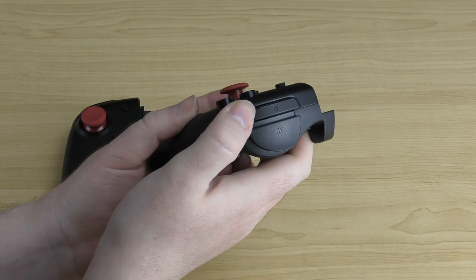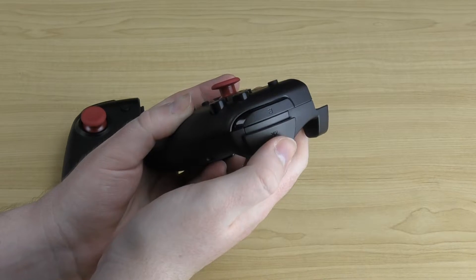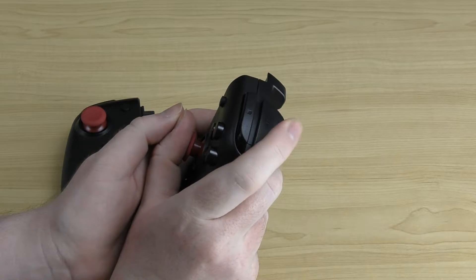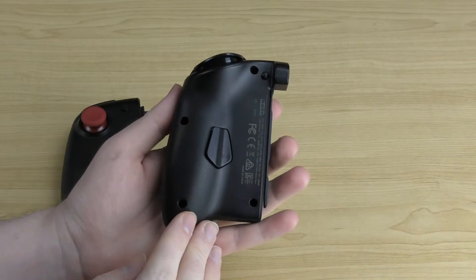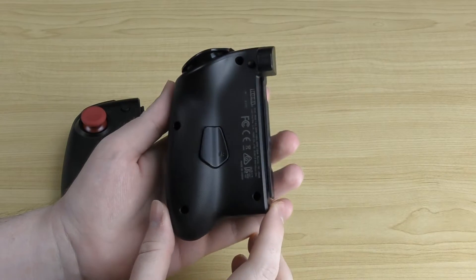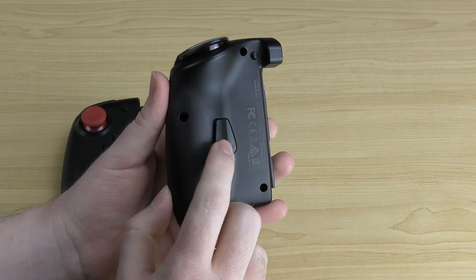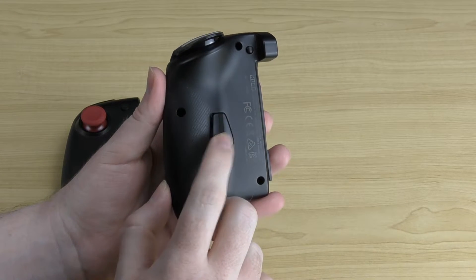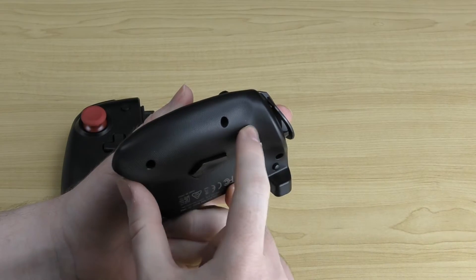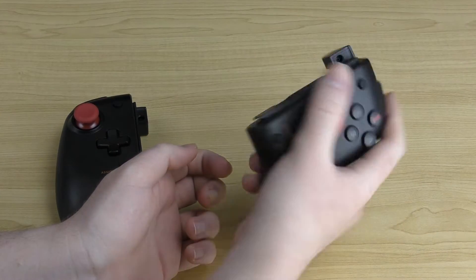On the back you've got your right bumper and ZR trigger, which feel really nice. There's your rail release button at the top to release it from your Switch system, and another programmable button — the FR button — which again feels like a miniature trigger, really nice. On the side you've got that textured grip again, which feels really comfortable to hold and gives you a little grip so you won't drop your console.